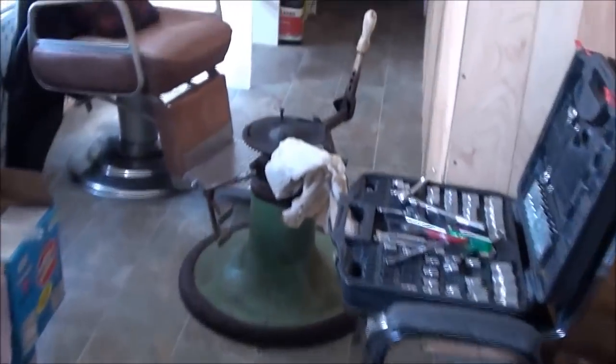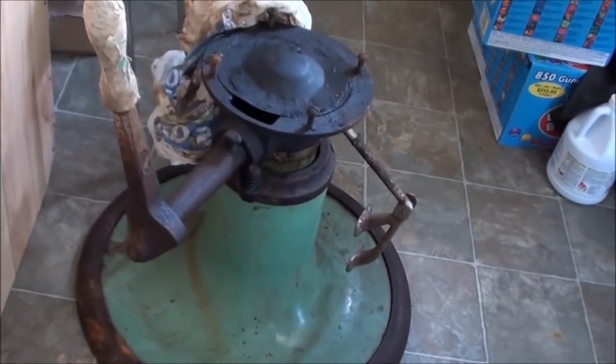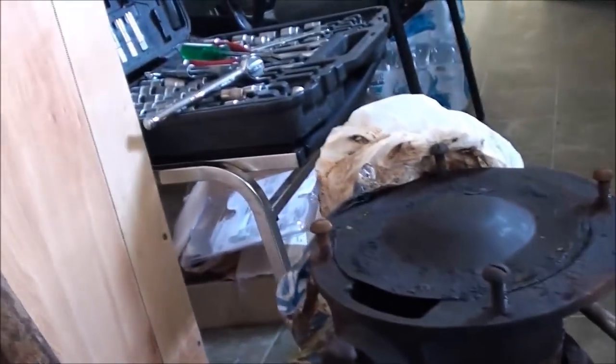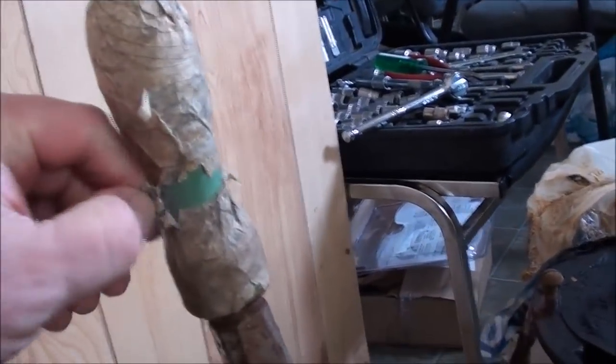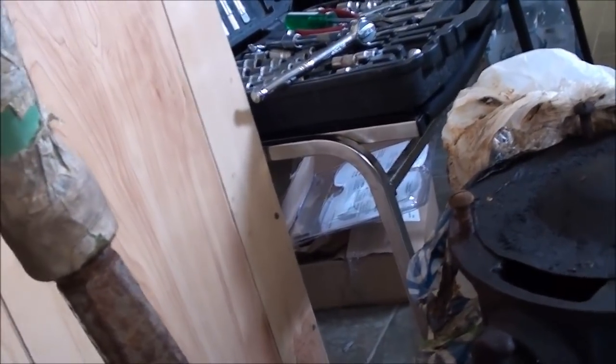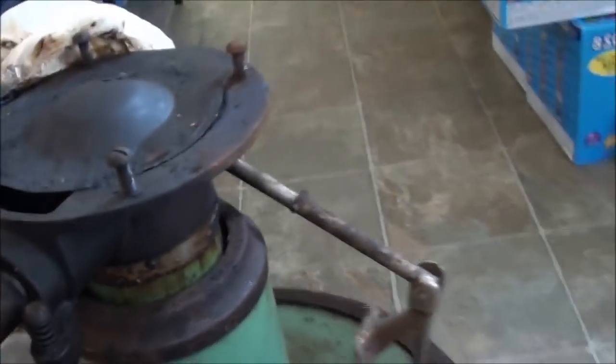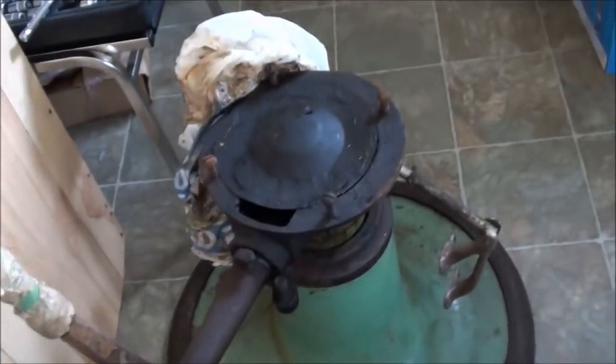So if somebody's looking for somebody to work on a barber chair, Mr. Bull's Barbershop in Jacksonville, North Carolina puts it going for you. They've been doing it for a lot of years — 60-something years old — so he should know what he's doing. Anyway, this is a Koken Junior barber chair; this is the porcelain. I'm gonna try to get it on where he can look at it. Thanks for watching.